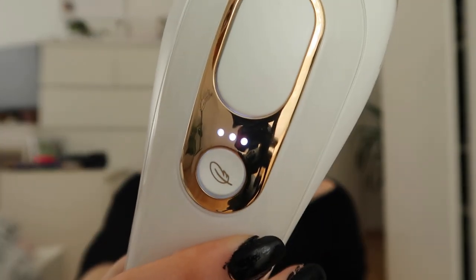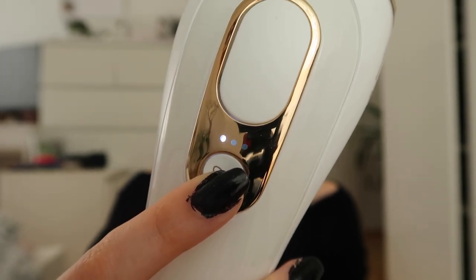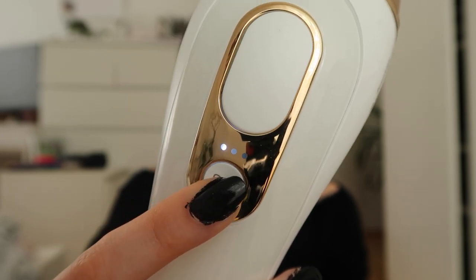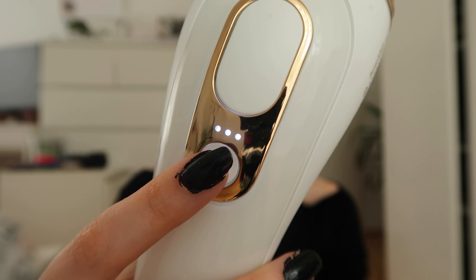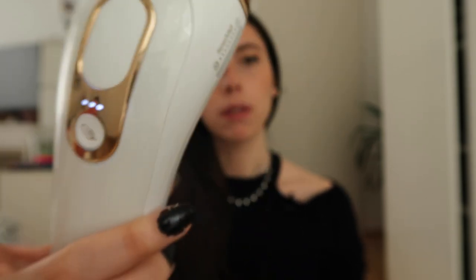To start the machine, you just press the feather sign. It's quite loud. You have three different light settings which signify the intensity. Level one is the softer intensity — if you're afraid or just starting out, especially if you've shaved your whole life and have thicker hair, I'd recommend testing with level one. As you progress through treatments and it becomes more comfortable, you can try level two, and then finally level three, which is the full intensity and what you should aim for. Honestly it's not painful, especially after you've done it a few times.